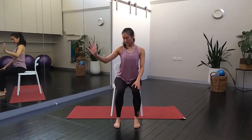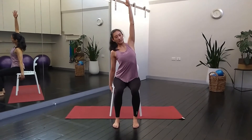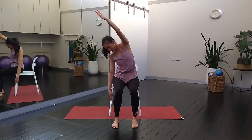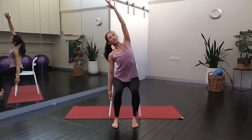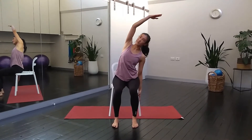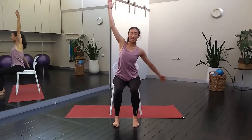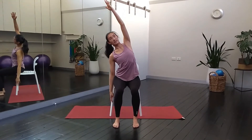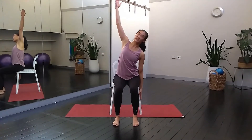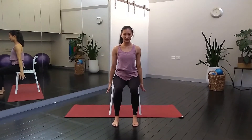Come back to centre and then take your right hand down to the side of the chair. Take your left arm up. Take a deep breath in. As you exhale, gently reach. Make sure your left sit bone stays onto the chair and that you're not collapsing the chest forward. Take a few breaths here. Inhale, open the arm up. As you exhale, send the right hand across the chair, lifting your left ribs up. Take one more — inhale, arms come up, exhale, take a reach across. Last time, inhale, gently bring both arms up, breathe out to release.